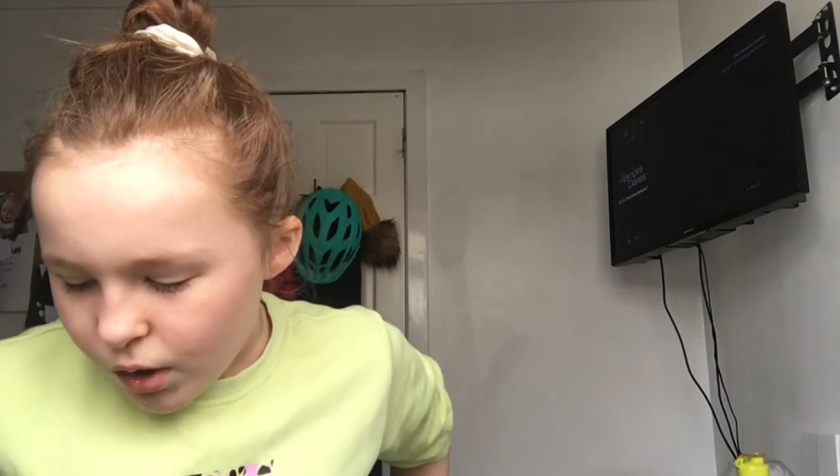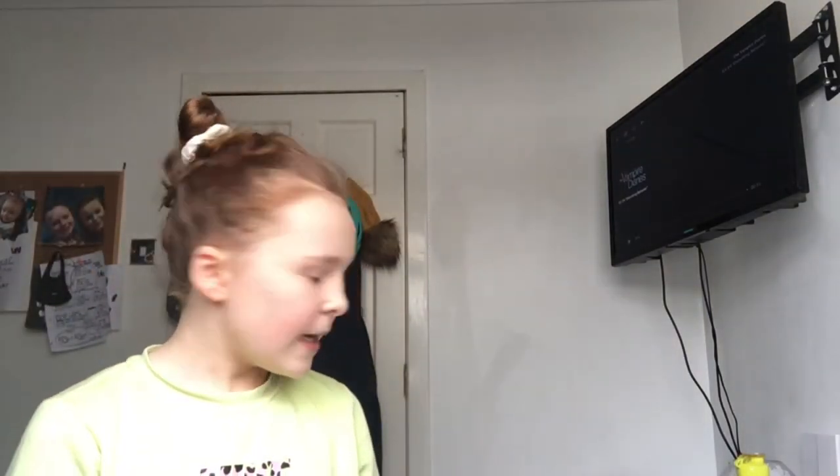We start school again next week and we've been homeschooled for the past couple of months because of COVID, but I thought I'd share with you guys what I have in my school bag this year.